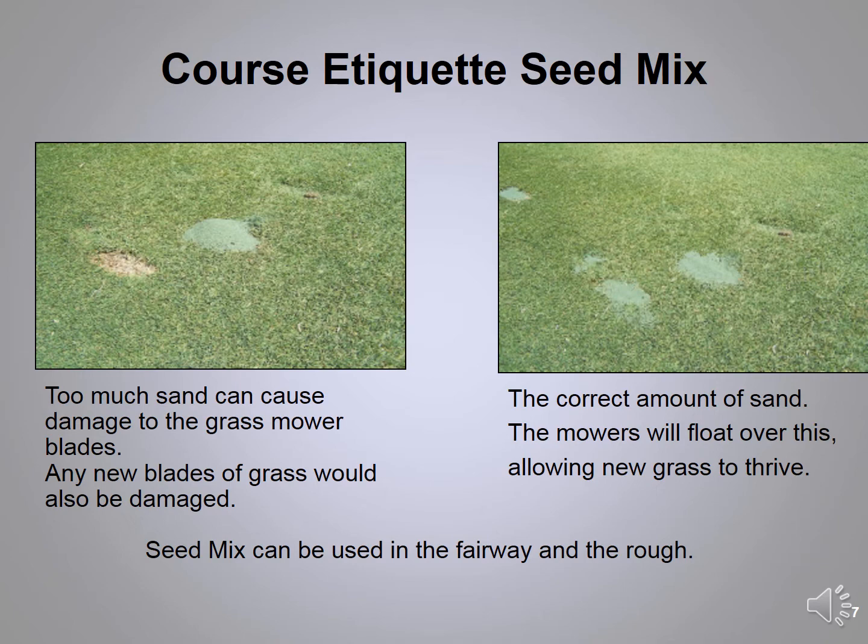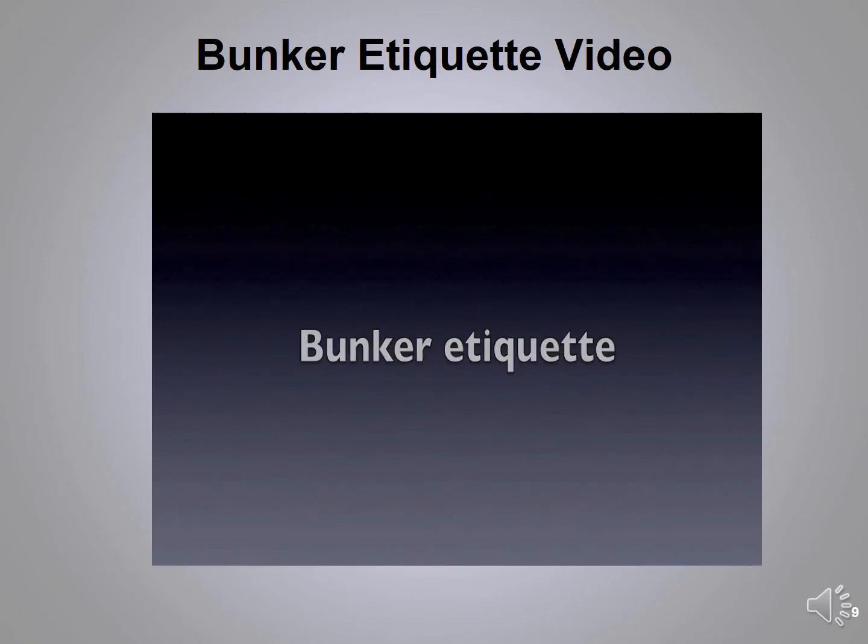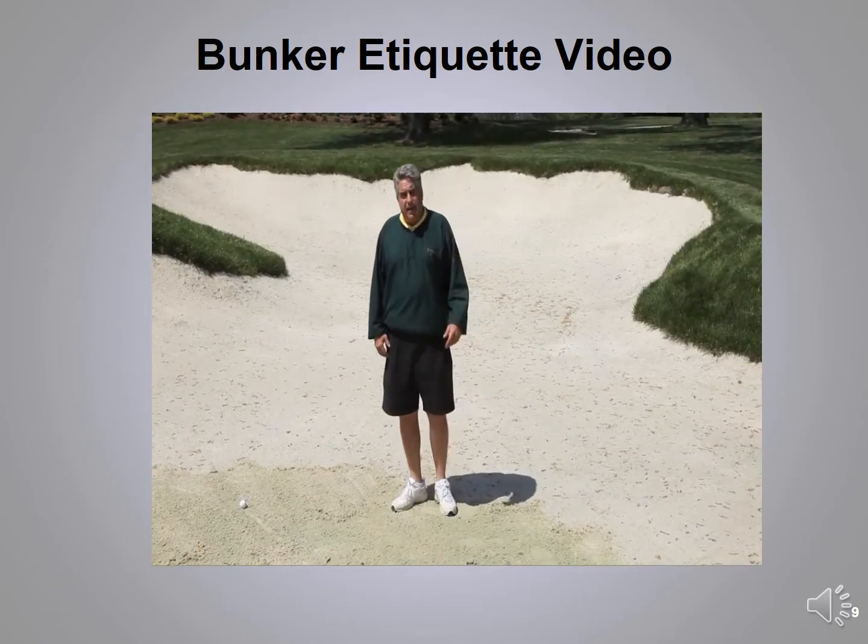Our beautiful bunkers were designed to be very visible with a lot of flashing — the ball hits and rolls down to the bottom. These bunkers are maintained weekly to make sure that the sand is consistent throughout each bunker. In a few minutes you'll learn about entering and exiting bunkers, where to put the rakes, how to rake a bunker, and cleaning your shoes before you go in.